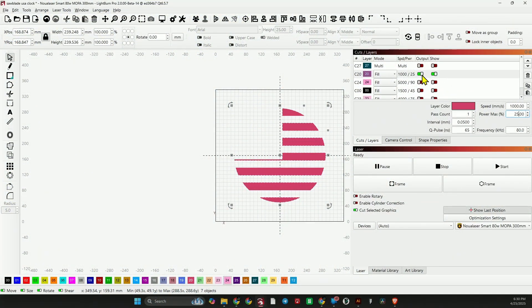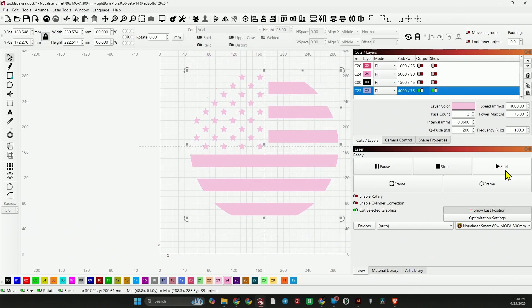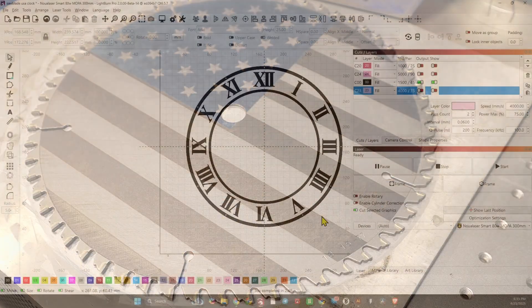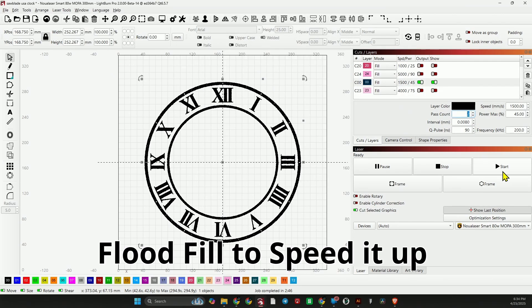Let's hide the red layer, turn off output, and bring up the white layer. The white settings are: speed of 4,000, power of 75, frequency of 100, Q-pulse of 200, line interval of 0.06 — running two passes for a nice white. For the numerals, I have a setting that gives a nice black and runs fairly fast: speed of 1,500, power of 45, frequency of 200, Q-pulse of 90, line interval of 0.008. I'll run four passes to get a nice consistent shade that covers up the other colors beneath it — starting with two passes, then running again if needed.